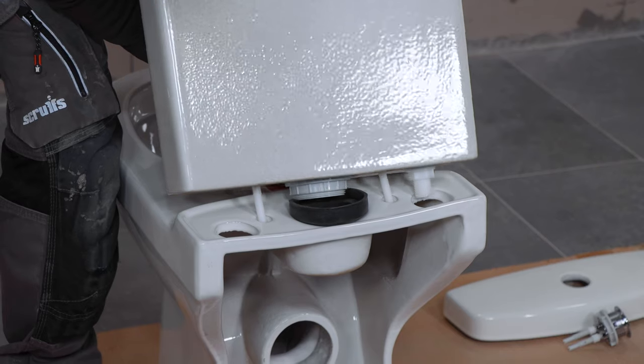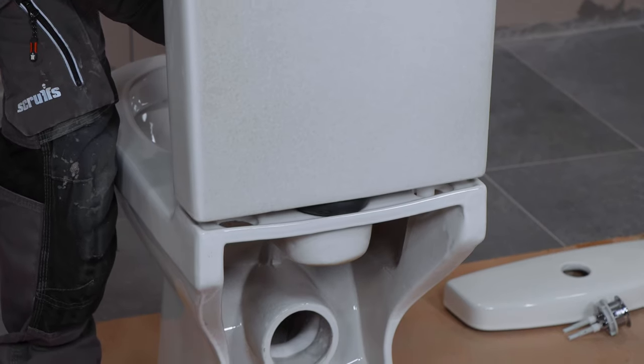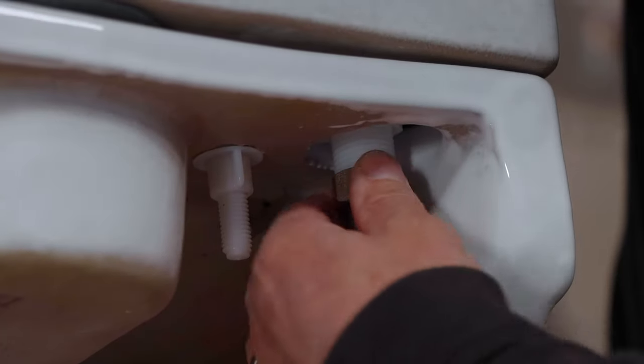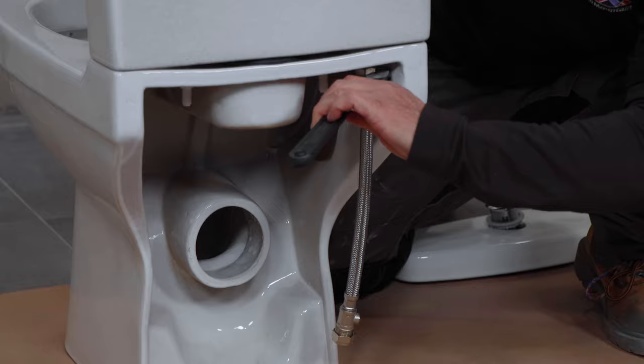Sit the system on top of the rubber washer, sliding the two bolts into position. Apply the wing nuts below and tighten these up by hand. Attach the flexible hose to the filling inlet and tighten up with a spanner.